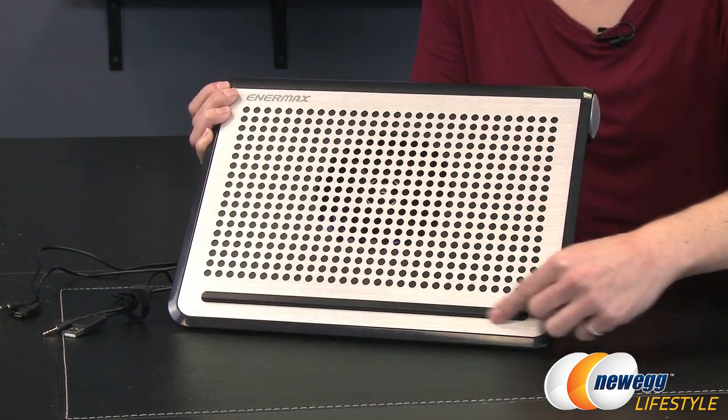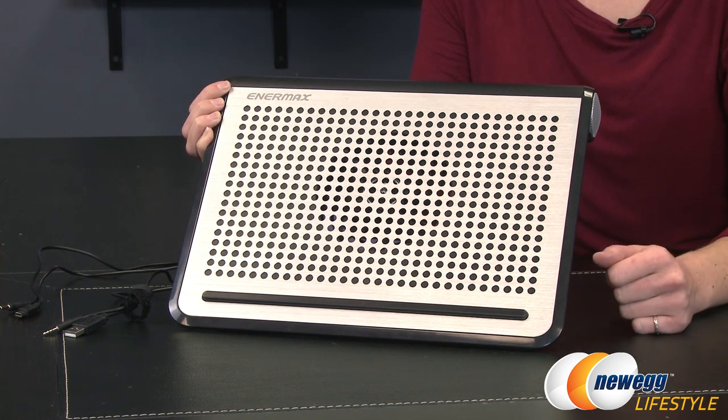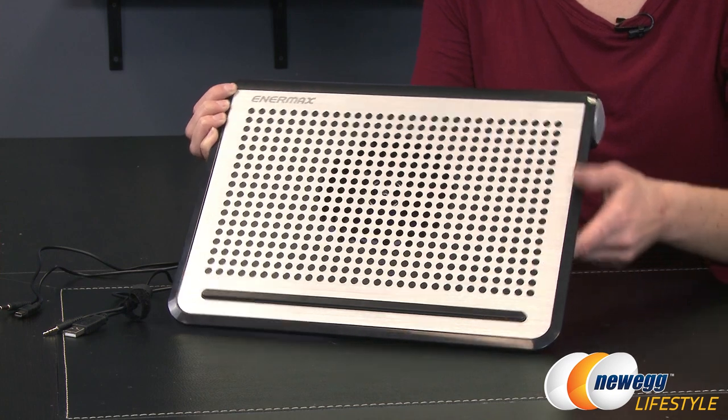Down here at the bottom is a stopper to keep your notebook solidly in place. This does accommodate up to a 16 inch laptop. I'll be demoing it with mine later, which is a little bit bigger than 16 inches, and I think it'll still work fine if you have a slightly larger laptop.